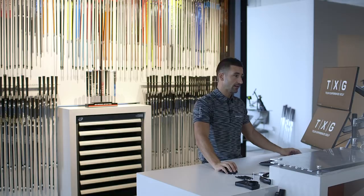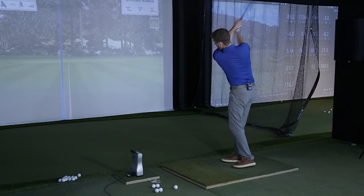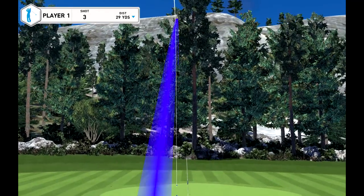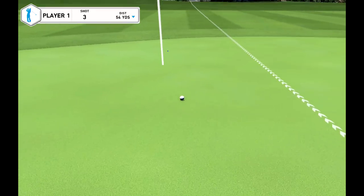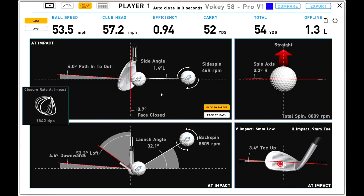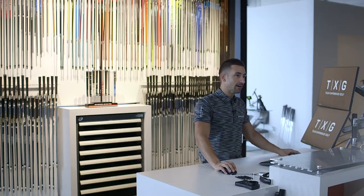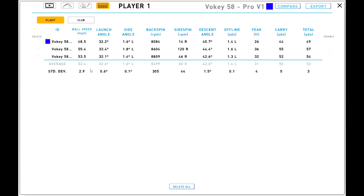Let's have a couple more shots. These are excellent strikes — we'll stop there because it can only go downhill from those. 8,800 on that length of shot is, as we say, very high. So we're going to switch into a 54 degree now.